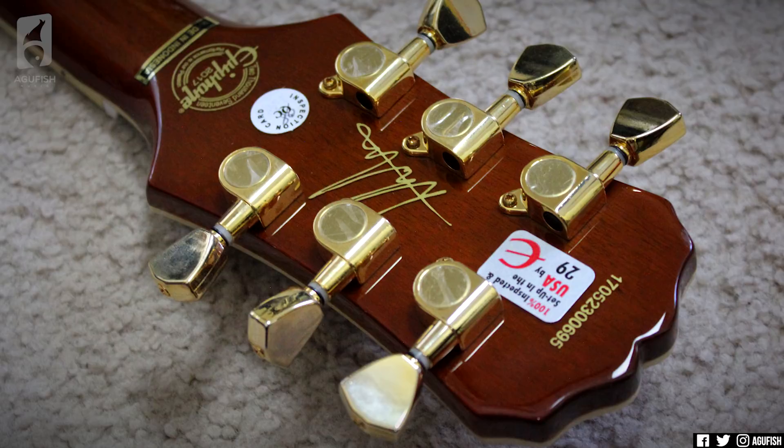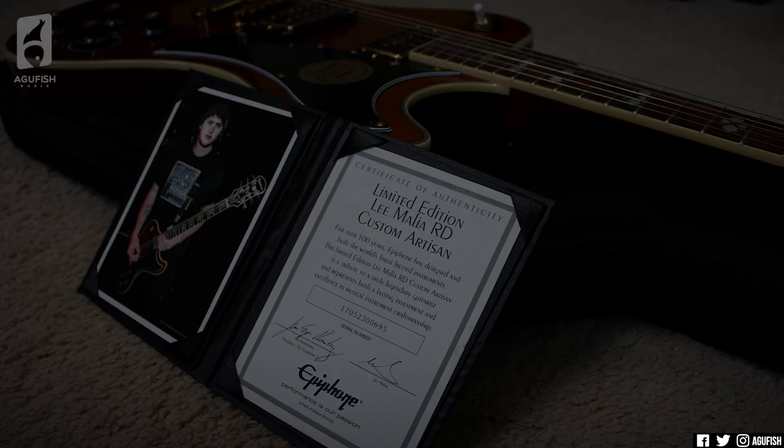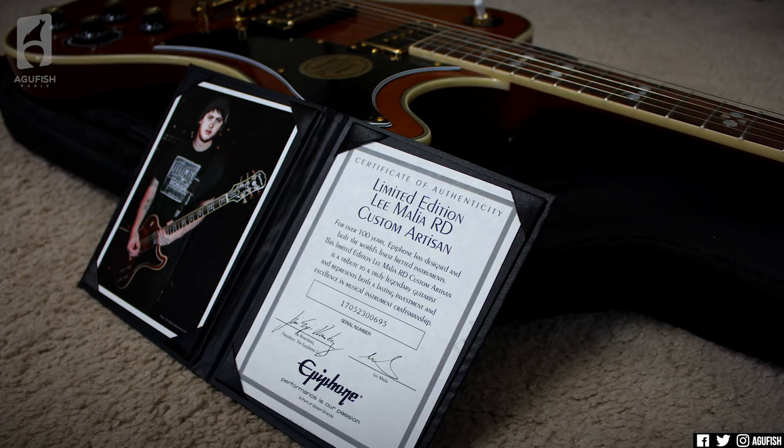Like all the signature Epiphones out of Indonesia, it comes with a signed certificate of authenticity as well as a gig bag. I'm not gonna lie — usually when I'm taking a guitar anywhere I use a gig bag, not a hard case; it's just more convenient. That being said, it might have been nice for this one to come with a hard case, just because it is such a unique shape and it's harder to get a hard case that fits an RD than, say, a Les Paul.